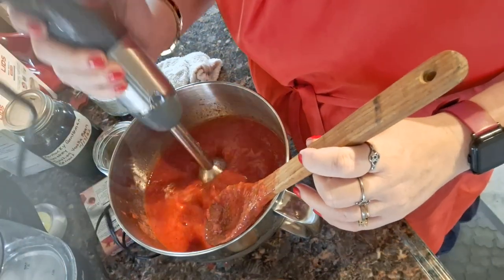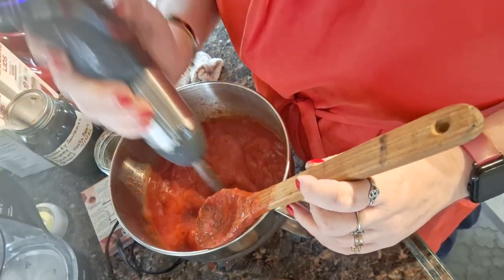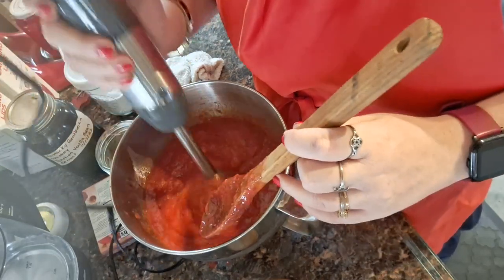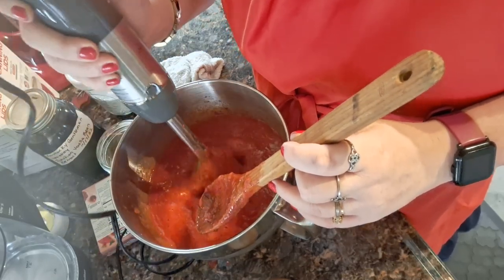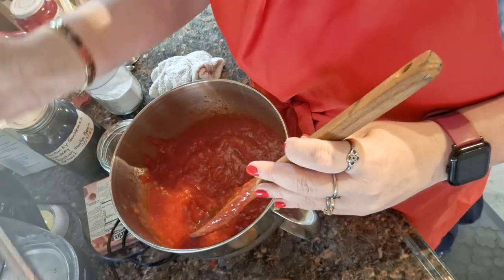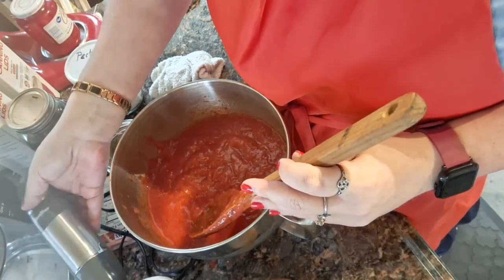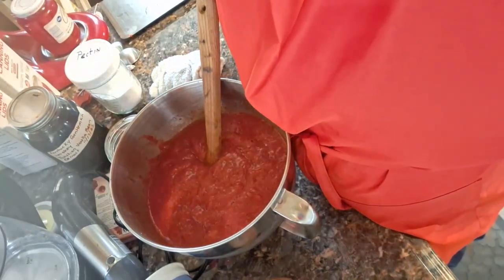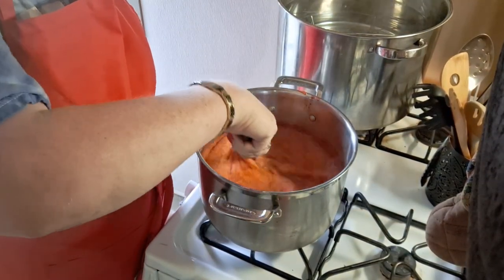I take my immersion blender and I'm just going through the strawberries — just enough to break them up but not pulverize them to death, because I wouldn't like that. After blending the strawberries, we put them in the pot.